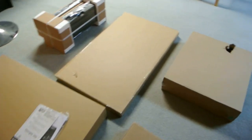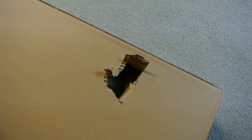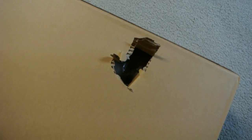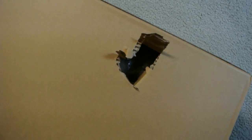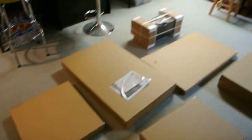Everything looks good with the exception of some damage on this box, which I also saw on the outer box. But I've peered inside and it looks undisturbed, so I'm not too concerned. We'll get that open and look at that.